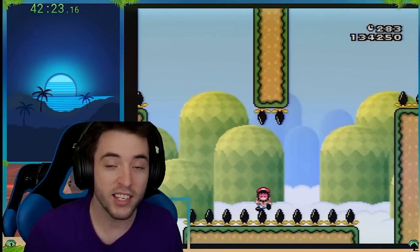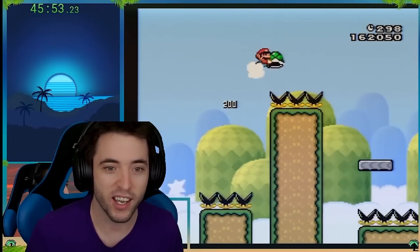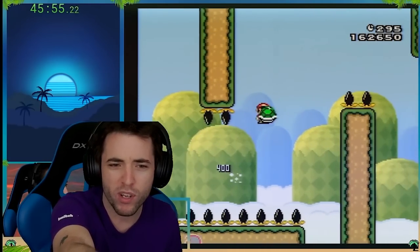They get a SNES adapter for their NES. Oh, big Mitch right there. Nice. Okay, there we go. But this isn't Mario 3. What is this?